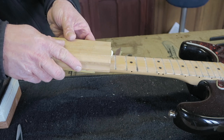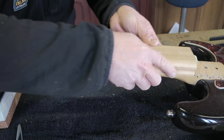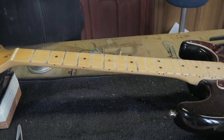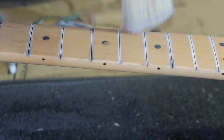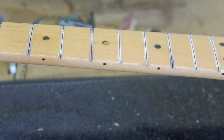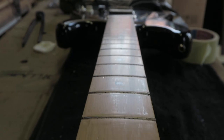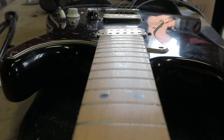With the prepped sanding block I'll sand the fingerboard flat, moving up grits. I'm not sanding away loads of material — there's plenty of lacquer on this fretboard. I love this brush. After level sanding, the fretboard will look like this. Do not worry about these tiny scratches — we will polish the fretboard later.